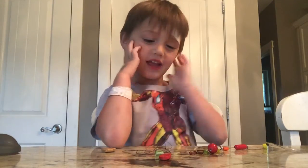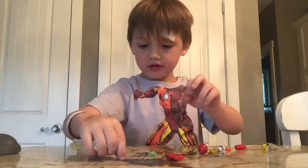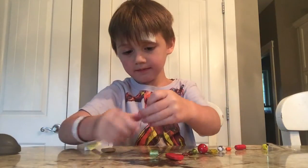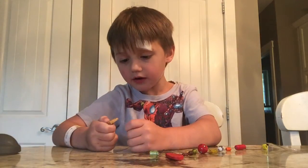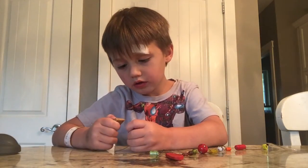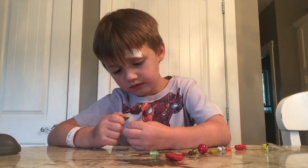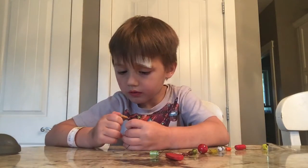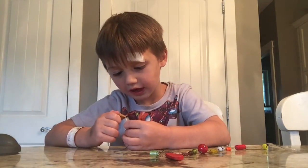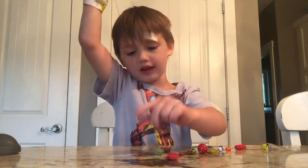Today I'm making a necklace video. It's kind of rough. Now we're going to do a square. It's actually hard. I got it. I fixed it.